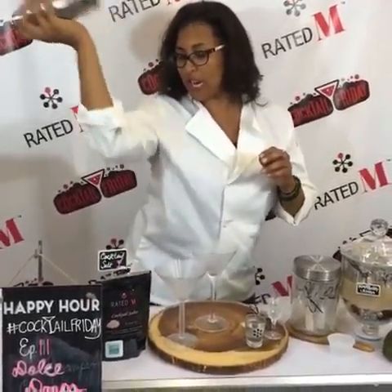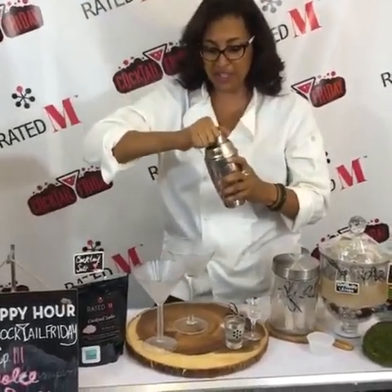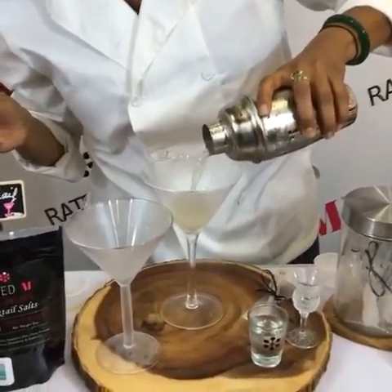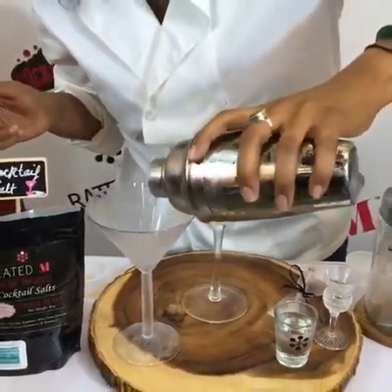So we're gonna pour that right in, and we're gonna shake, shake, shake it up! We're just gonna shake it out, shake it up three times real good, and we're gonna get this top off here. Beautiful — look at that!